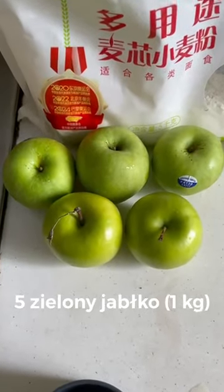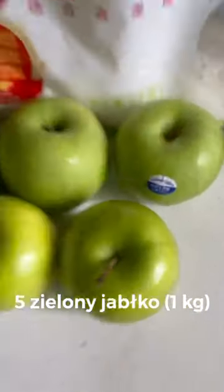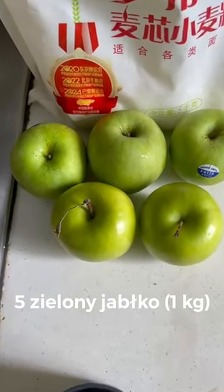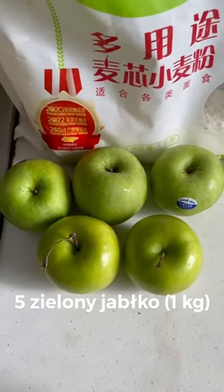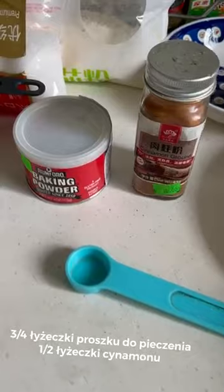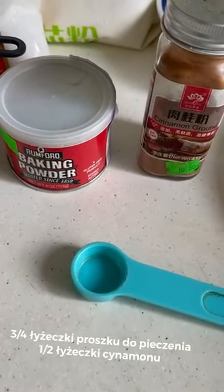We need five green apples. In English it's Granny Smith, but I don't know in Polish, so it's green apple. And it's around one kilogram. And half of cinnamon. And three-fourths of a cup for cooking.